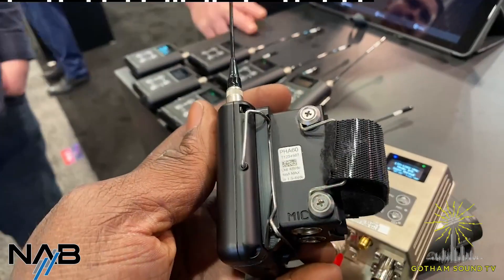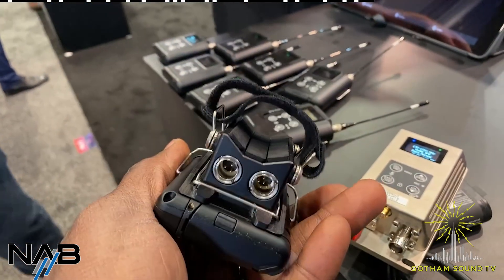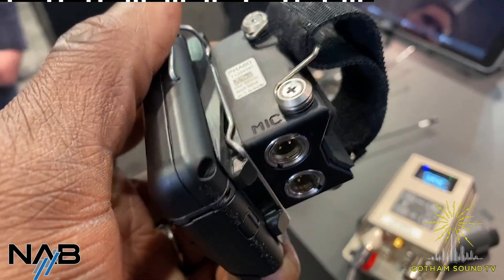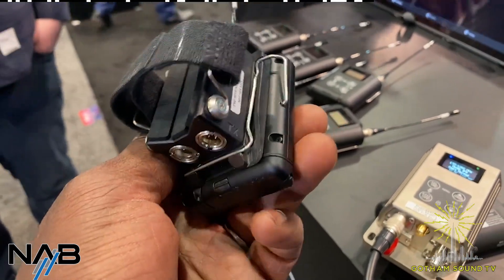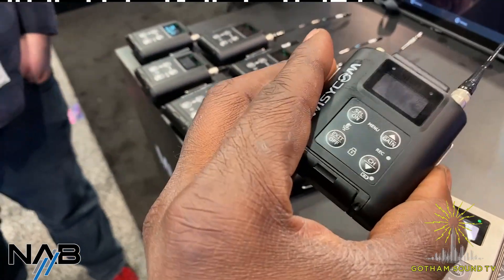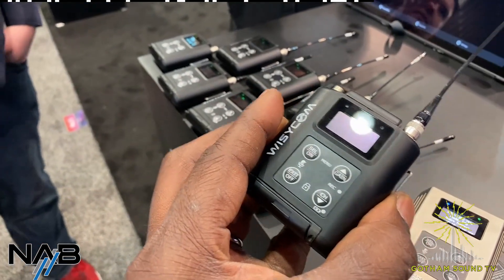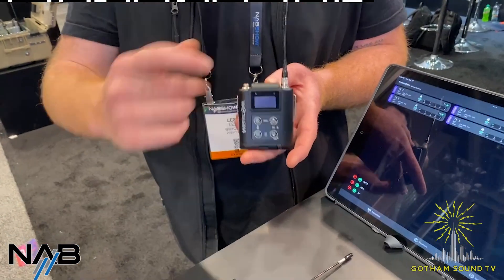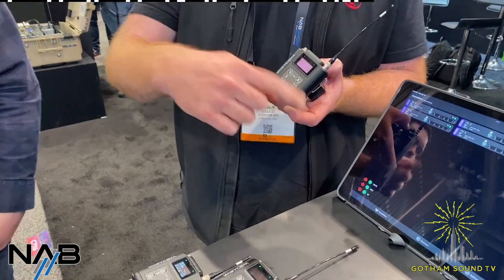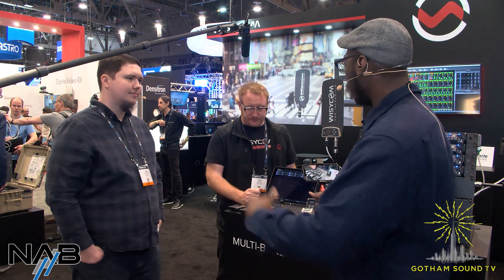Is the PHA-60 true 48-volt? It can actually switch from 48 to 12 volts. There is a possibility via a preset built into the MTP-60 to work at 12 volts to be compatible with new shotgun mics that only require that amount of power. There will be an LED on the side of the unit — yellow for 12 volts and green for 48 volts. You just change it through the preset, selecting whether you're working with a 48-volt or 12-volt mic. It also changes battery consumption, which is why we like to adapt — it reduces the overall power consumption of the unit.